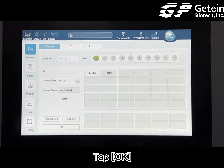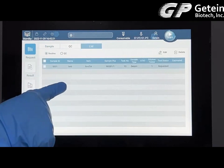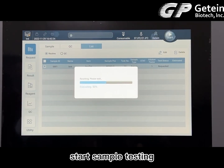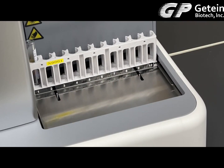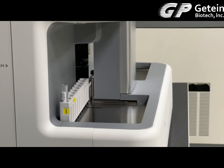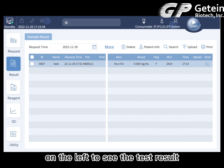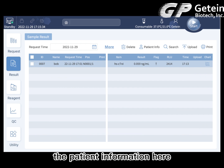Tap OK. The requested tests will be displayed on the List window. Confirm that the information is correct and tap the Start icon in the upper right corner to start sample testing. Tap the result button on the left to see the test results; you can check the result or change the patient information here.